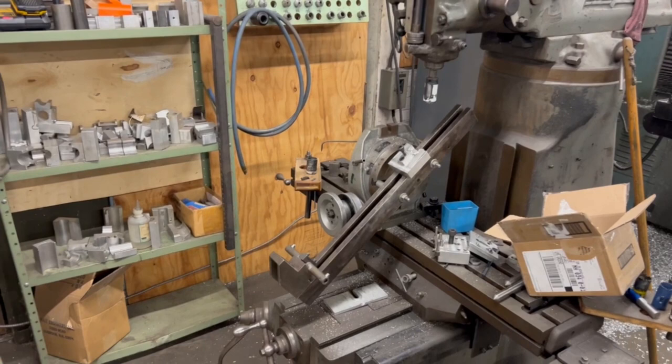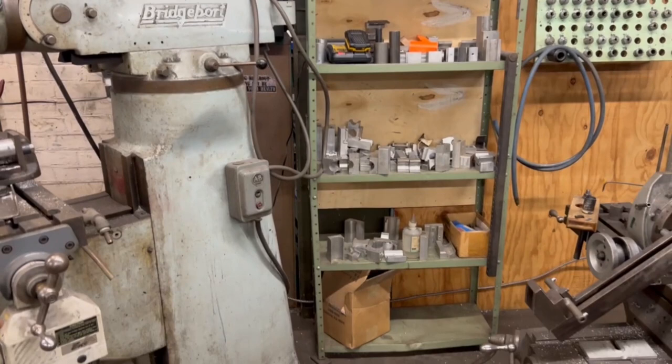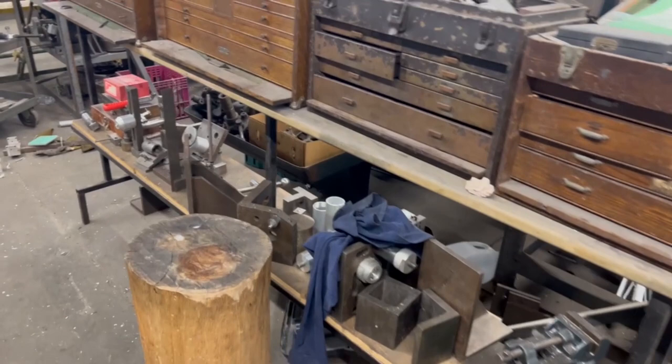There's an assortment of tube blocks — these are the ones we use most often. We have a bunch of stuff that goes with that, different toppers and things like that. These are my toolboxes — I call them the Dead Machine of Society, because they all belonged to somebody before me. And here's an assortment of tombstones, blocks, and angle plates — stuff that we use a lot and has to be close at hand.